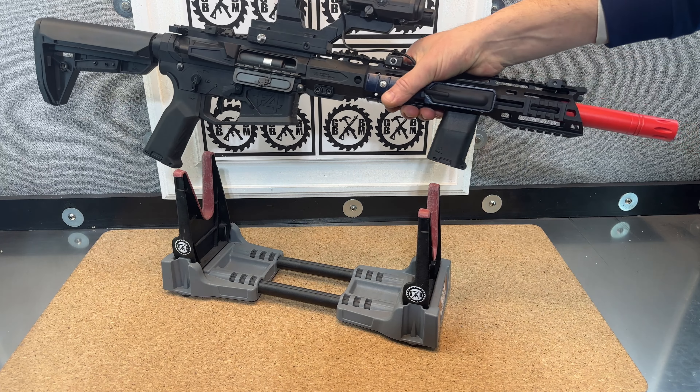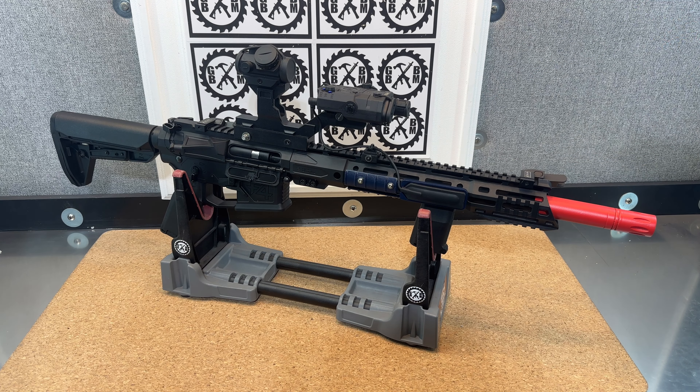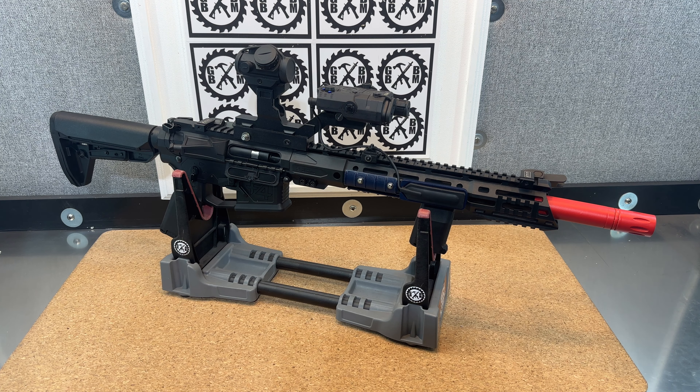Let me try this different riser, which I've never used before. I always like to try new and different things to show you guys some of the different things that can be 3D printed and how it looks on your blaster.